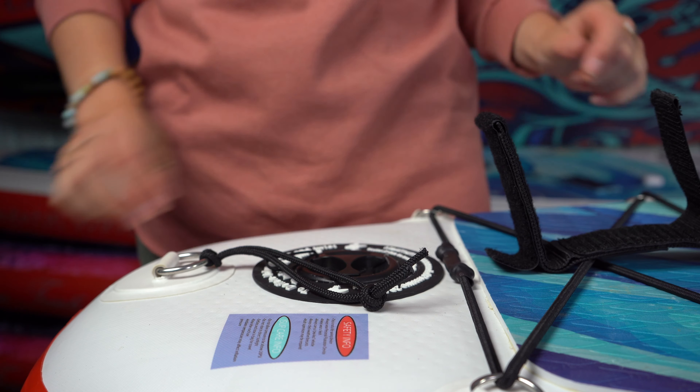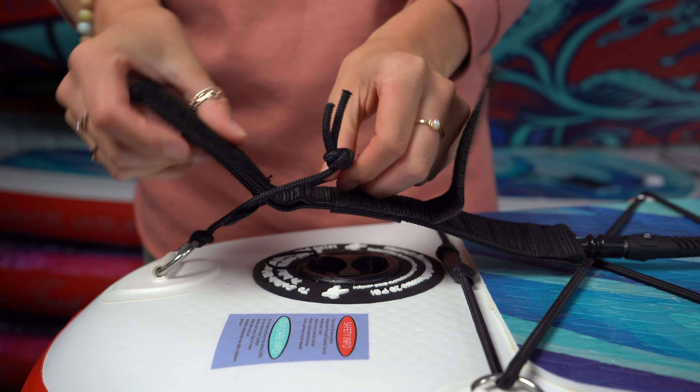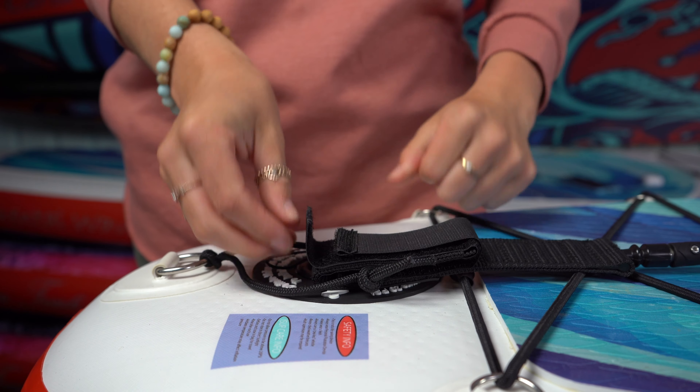If you look behind the inflation valve you'll find a string, and you're going to loop your tri-fold velcro through it — just like that.